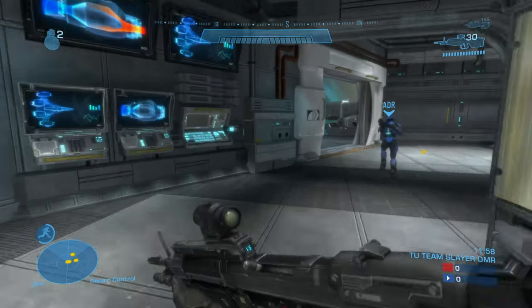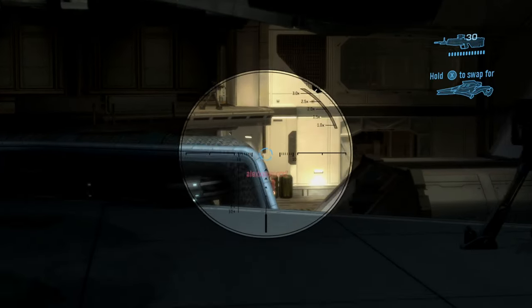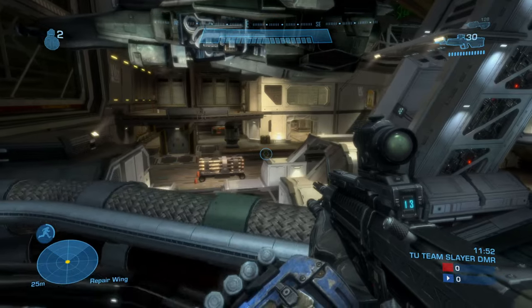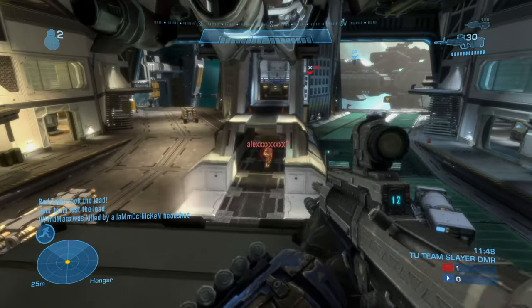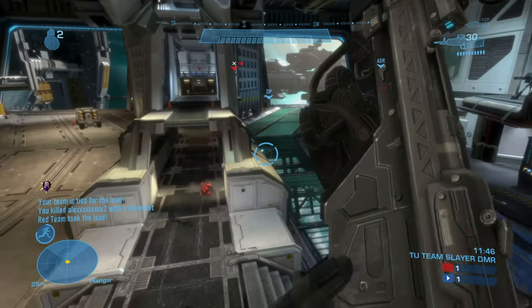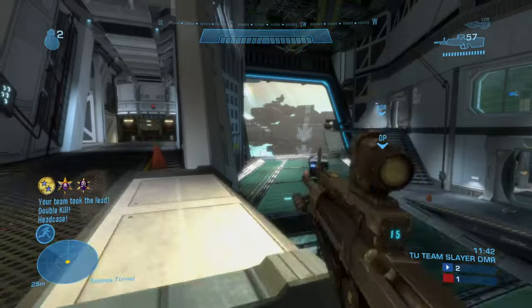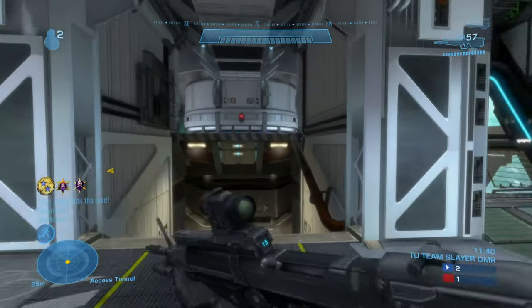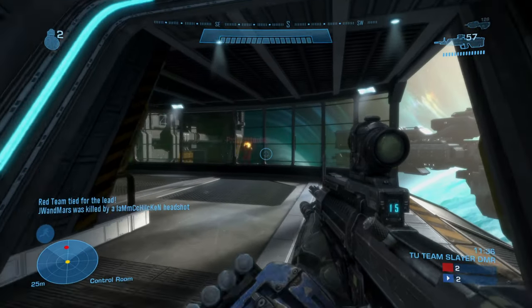The M3-92 is a DMR, which stands for designated marksman rifle. The gun is an air-cooled, magazine-fed, gas-operated, select-fire rifle that uses 7.62x51mm ammo. The type of rounds the M3-92 fires are M118 FMJ-AP. This gun is used by the United Nations Space Command and is manufactured by Mizrahi Armory.